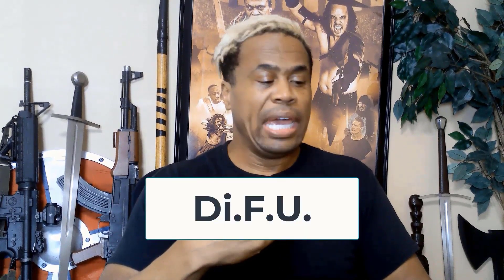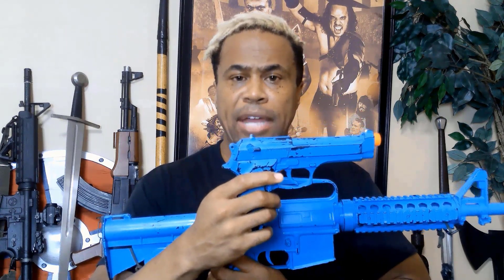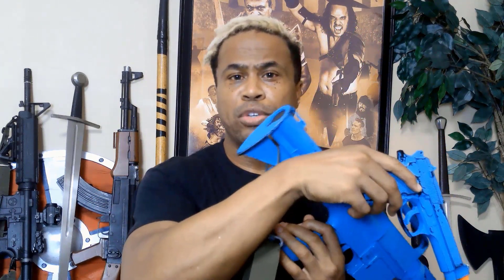I wish for you to memorize the acronym DIFU. The DI stands for Direction — you always want to point the movie gun in a safe direction and never point it at another person. Even if it's airsoft or something like that, it doesn't matter; you always train the same way. There are two directions you are clear to point the firearm: one is straight down into the ground, and the second is whatever the armorer determines to be down range, which is safe.